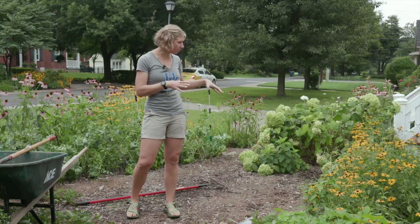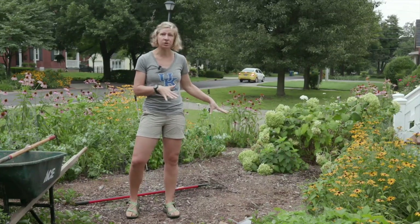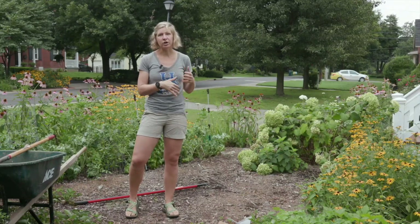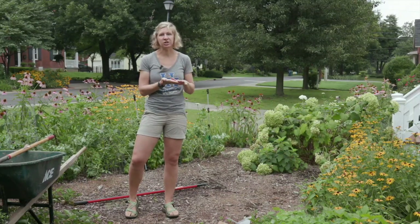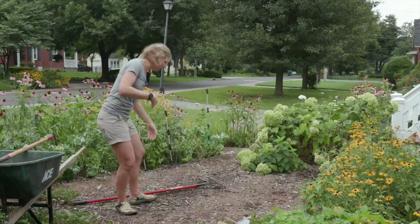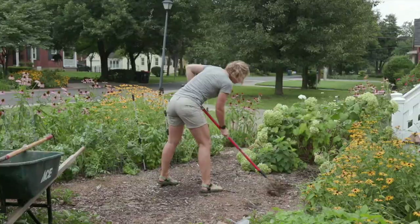If you're starting from a mulch space like I am, the first thing we're going to do is rake back the mulch. If you're planting into a yard or space that maybe has other vegetation on top, you want to remove that vegetation first. So I'm going to take a minute and rake back the mulch to expose the soil.